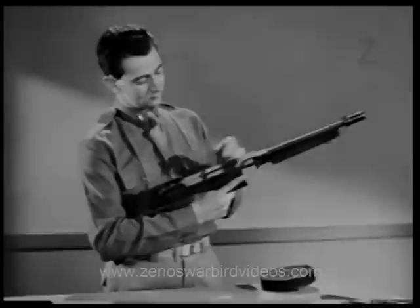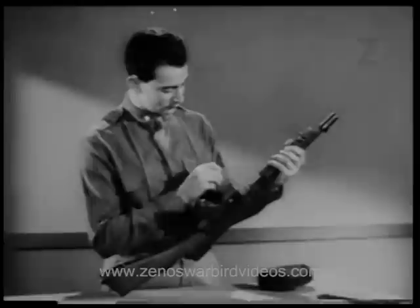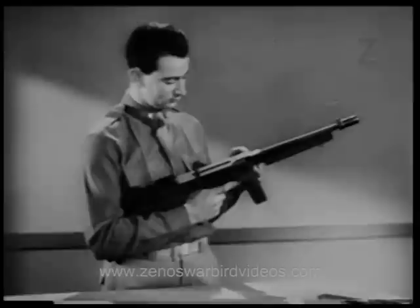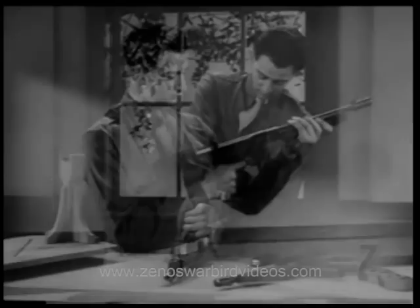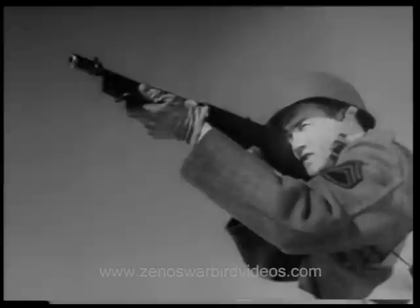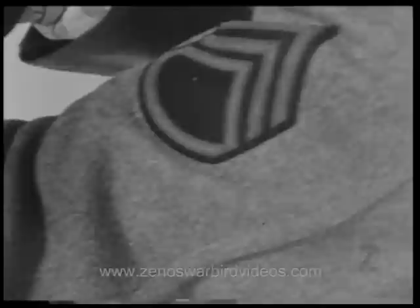Now we'll draw the bolt back. Notice that the front part of the bolt is no longer in the way and the magazine can now slide in freely. Now for the trip — here it is. The trip functions only when the box type magazine is used. Its purpose is to hold the bolt open when the magazine is empty, therefore saving time when changing magazines and increasing the firepower of the weapon. When the last round is fired from the box type magazine, notice that the bolt stays open. That's the function of the trip.